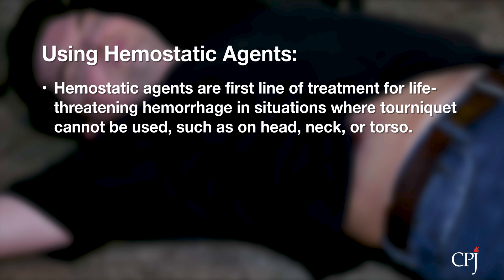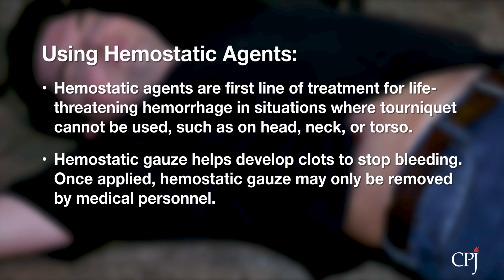Hemostatic agents can also be used if the pressure dressing is ineffective on its own. When applied to a wound, hemostatic gauze helps to develop a clot that stops the escape of blood. Hemostatic gauze will remain within the wound until removal by medical personnel.